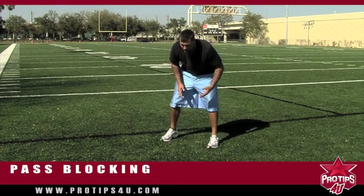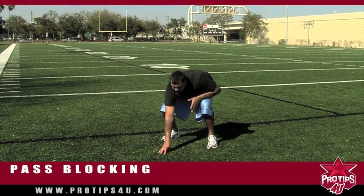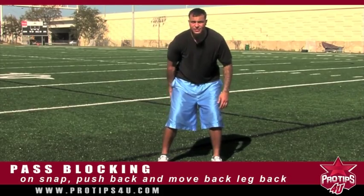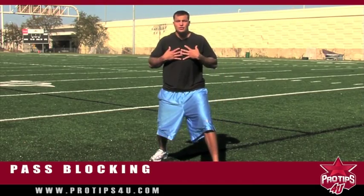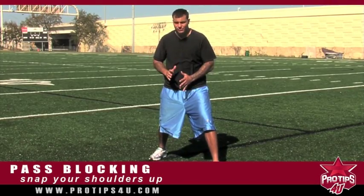What you want to do is you have to know the count, and you also have to see where the defender is. So as soon as the ball is snapped, you have to be able to push. What you want to do is push and at the same time get your outside leg to drop back for the defender. As soon as you take that step, your shoulders have to snap back. You have to get up and be able to see where he's at as soon as possible.